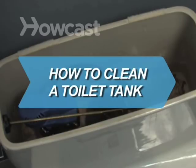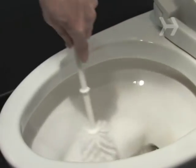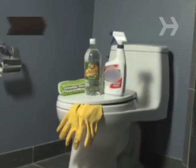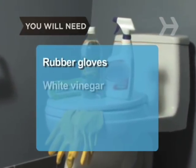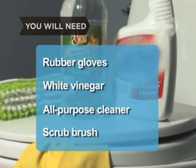How to Clean a Toilet Tank. It's pretty obvious when you need to clean your toilet bowl, but it's easy to neglect your tank. Don't. You will need rubber gloves, a bottle of white vinegar, a bottle of all-purpose cleaner, and a scrub brush with plastic bristles.